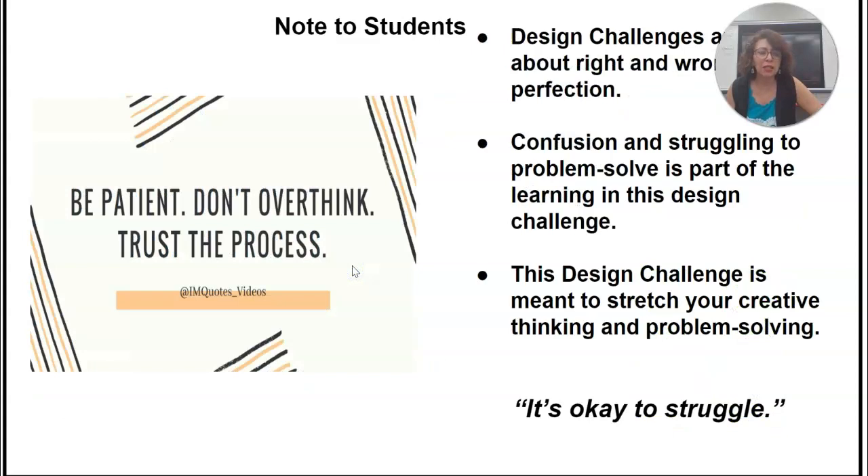Make sure that you do the best you can. There is no perfect way to do this. If you are confused and don't know what to do, just look around and ask for help. This design challenge is for you to practice how you think and how you come up with ideas.